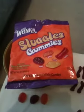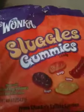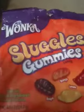Hey guys, we're back with part two of our Wonka Sluggies — gummies or sluggies, however you want to call it. You can call it whatever, I'm not telling you how to talk. And once again, from Wonka's Edible Garden.